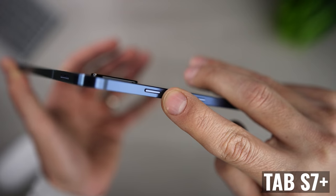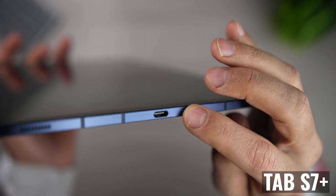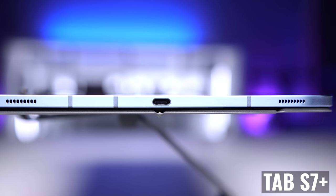Looking around the edges, both tablets have a power button, volume controls, and a USB-C port, but we see two speaker grills on the Tab S7 FE versus four on the S7 Plus, and that does result in the Tab S7 Plus audio sounding fuller and richer.